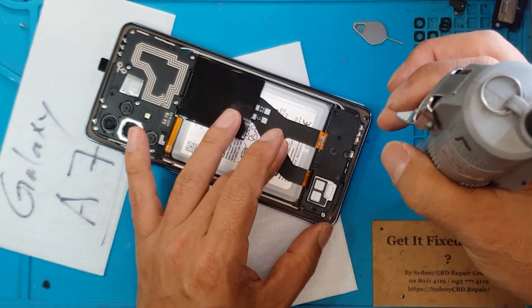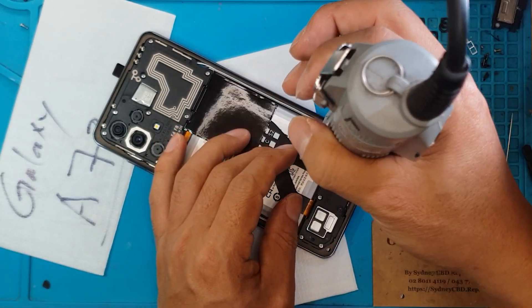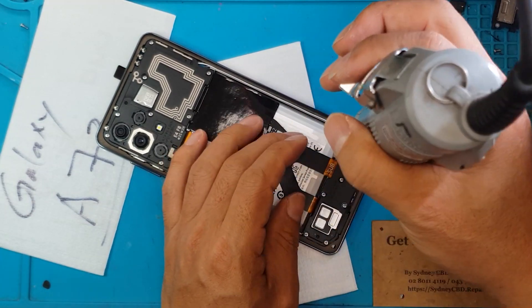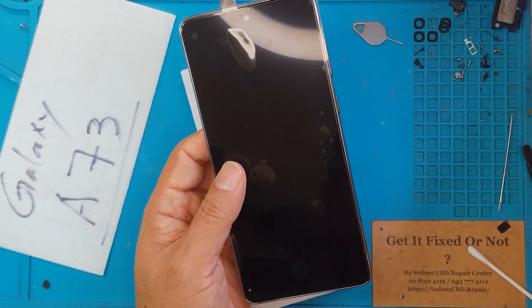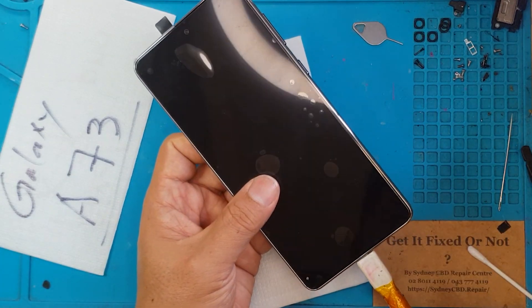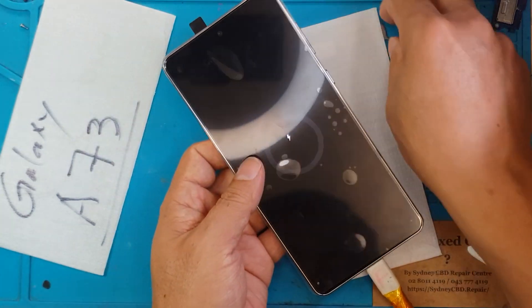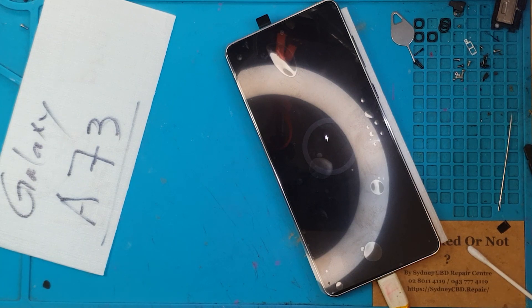And then let's test it. We already know that the screen works with the board, so we're just gonna confirm if that is still the case. We'll put the charger back in because the battery is still low, and I think this is a success — it's a good outcome, it's already at eight percent.